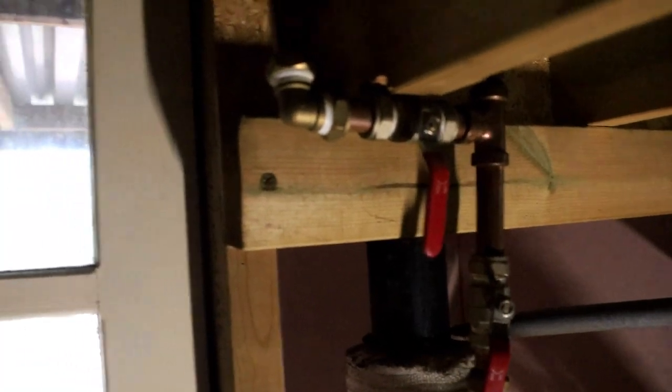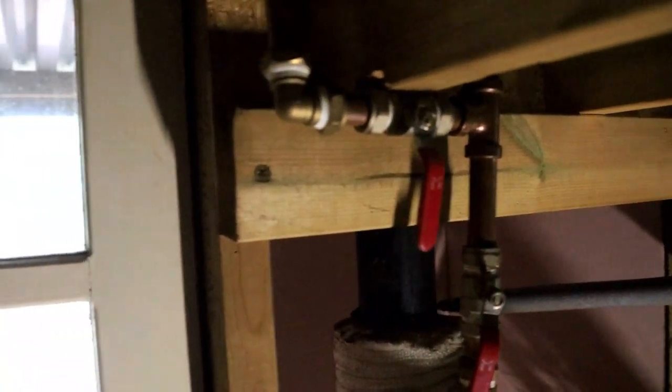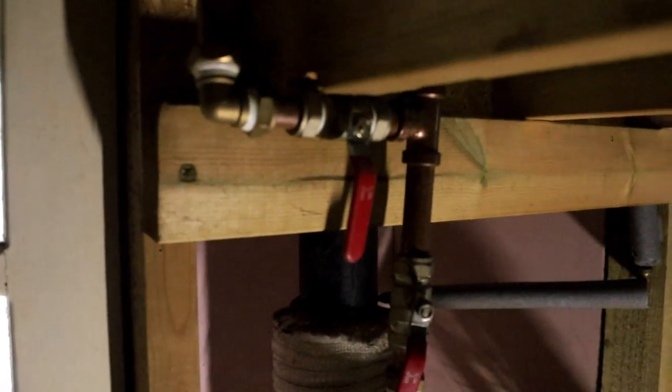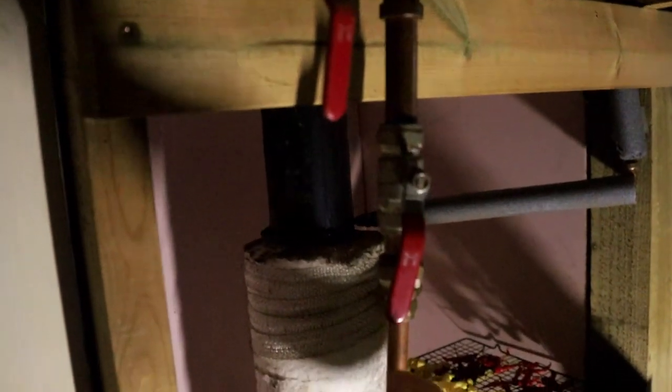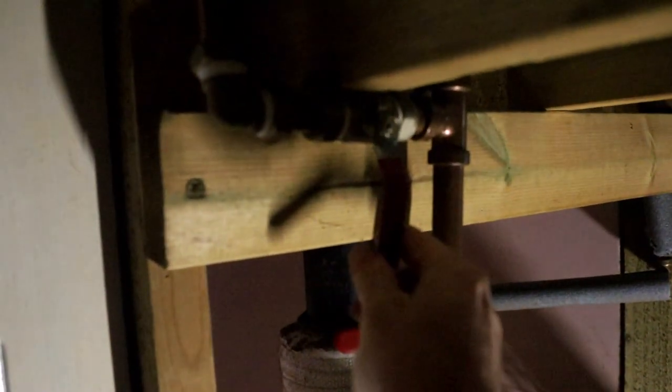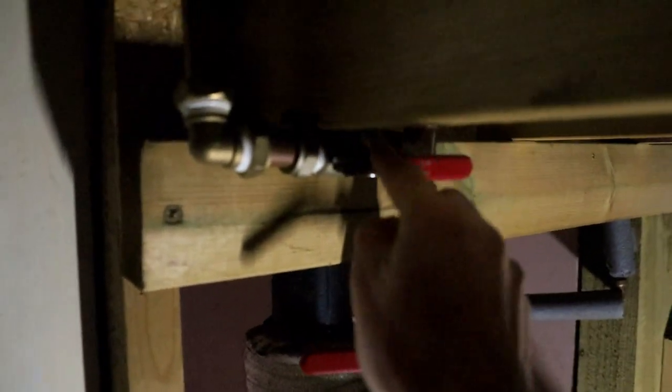Back onto this other bit of pipe here that I said I'd explain - this connection that goes off to the left goes to a shower that I have set up, which basically runs to another one of those 12 volt DC flow jet pumps but runs at a higher pressure and gets a bit more throughput. So when I want to have a shower, I just close this off and then open this out to go to the shower - and then it just empties this tank out to the shower.